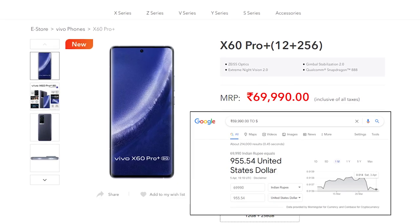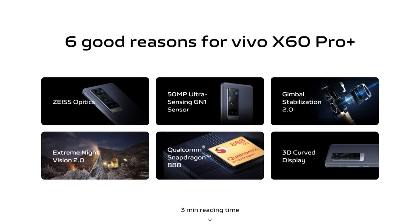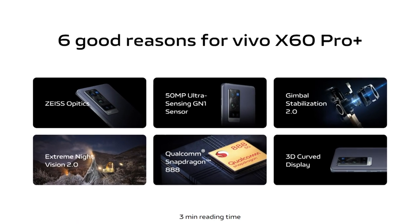This week, Vivo announced the international version of their X60 series, including the X60 Pro Plus. While pricing isn't known yet in the West, it is selling for around 5,099 RMB in China, which is about $920. So I would guesstimate around $1,000 when the prices come in. All the press materials boast about the camera capabilities.